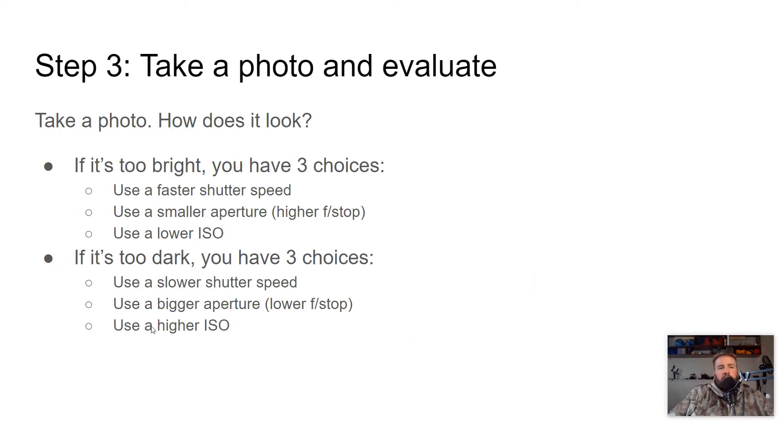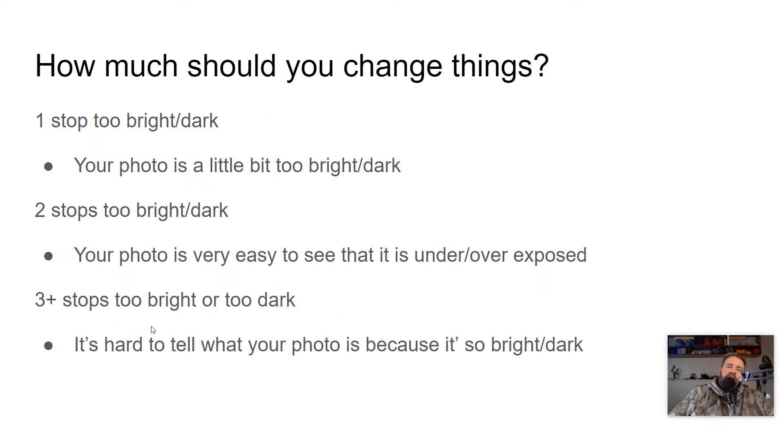So how much do we change things? If your photo is about one stop too bright or dark, it's a little bright or dark — you can look at it and say it's not bad, but maybe a little bright. Two stops too bright means it's pretty easy to see that it's definitely too bright. Three or more stops means you look at it and can't even tell what it's a photo of — it's so bright or so dark. Two stops: you can still kind of tell what it is, but it's definitely off. Three or more: you can't really tell at all.